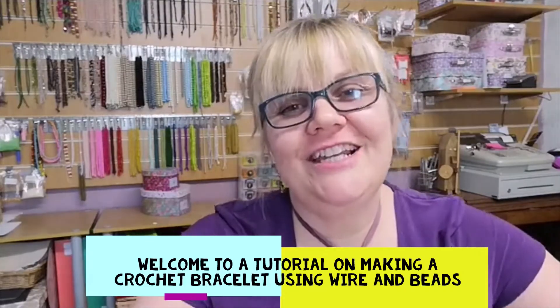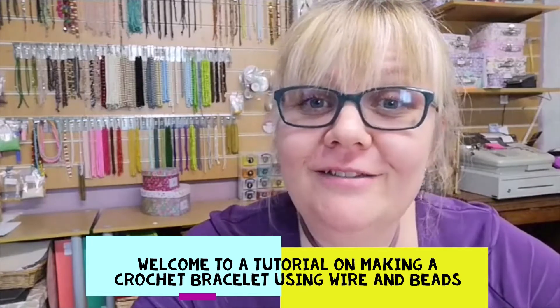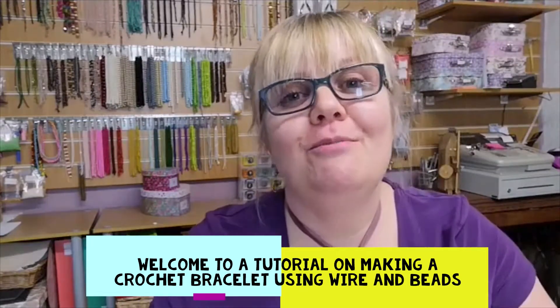Hi folks, Rachel here from Beards by Vachil bringing you this week's tutorial on doing more crochet. As always, give me a thumbs up and pop me a note in the comments so I know you were present with me. This week we're going to be doing a crochet bracelet. I'm no crochet expert but I love crochet. We're going to be doing double crochet and I'll be showing you how to incorporate it with beads and how to attach the slider clasp as well.